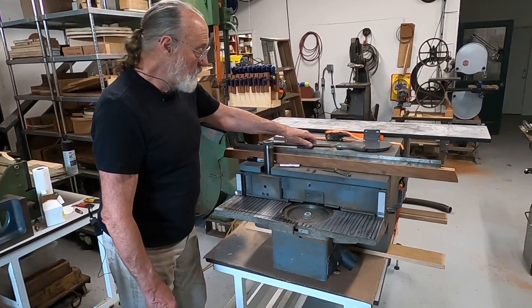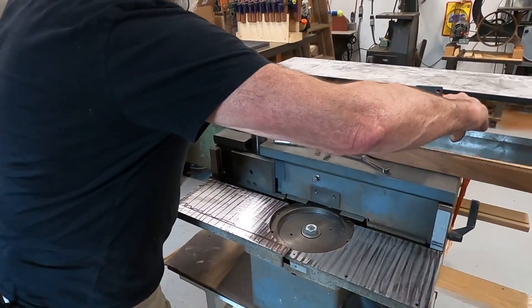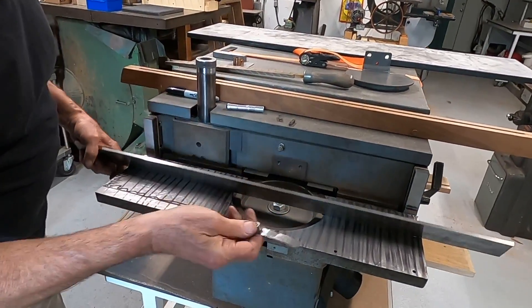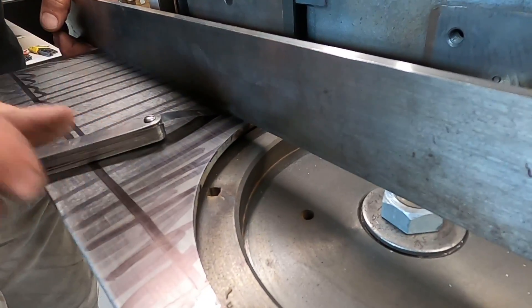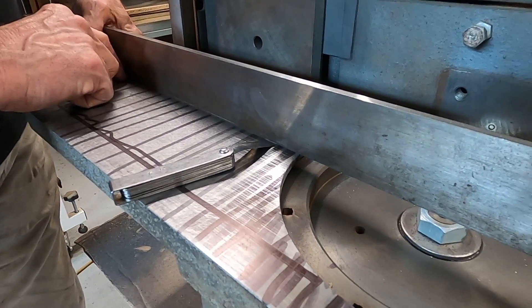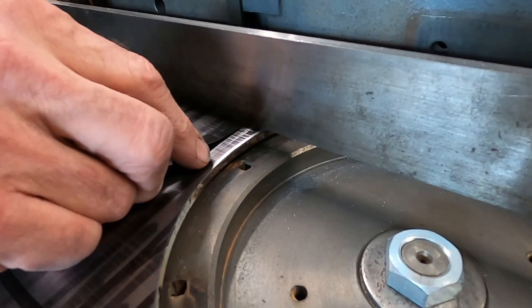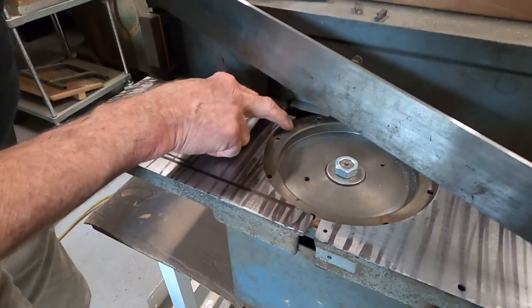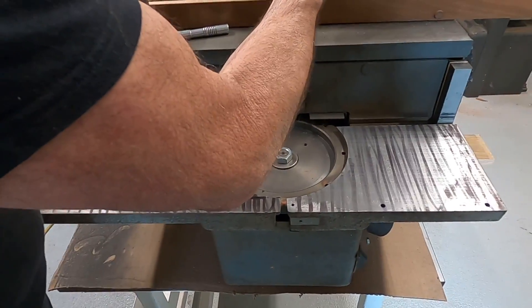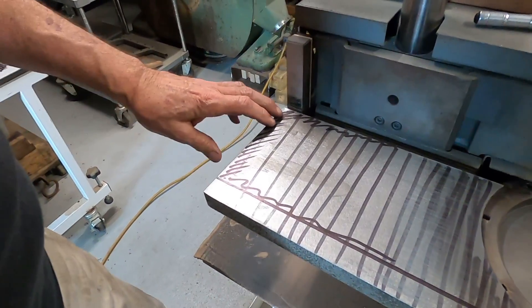We've checked all over with a precision straight edge and a feeler gauge that's two-thousandths of an inch thick. The two-thousandth gauge slides in to here, which means it's touching over there. This part of the table is a little bit low — we won't be cutting there at all. We'll have to take some material off here. I've already measured and indicated, so this is our high spot right here.